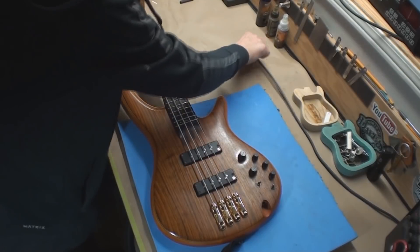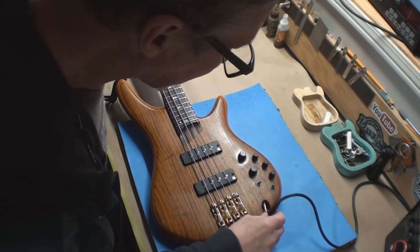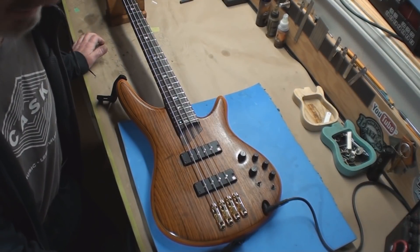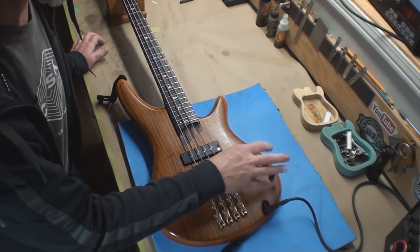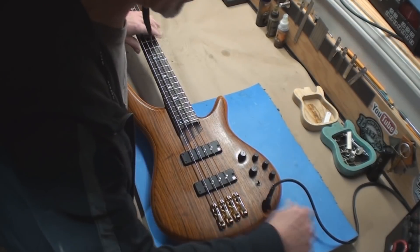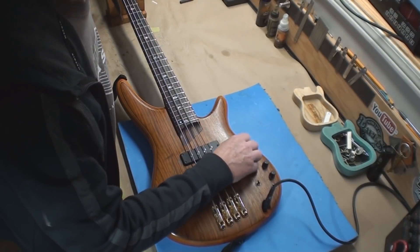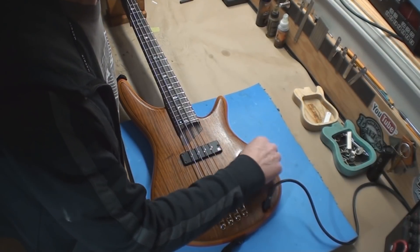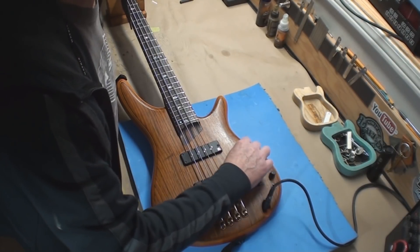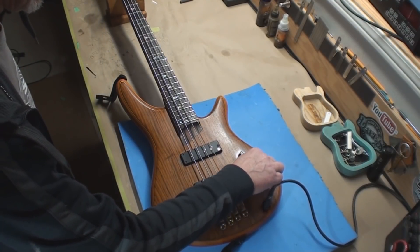Here we are again with just the worst thing that can happen to you, especially if you have an instrument with all this stuff in it — intermittent electronic problems. Apparently the bass has lost output, dropped out, quit, and then it all works again.